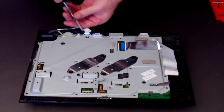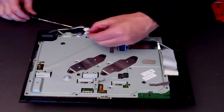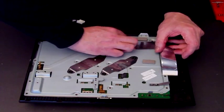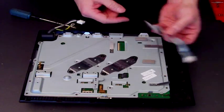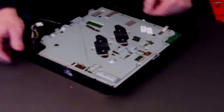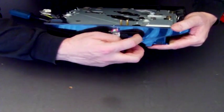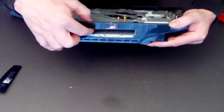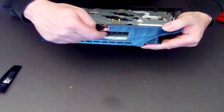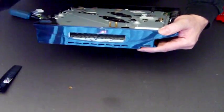There's an earth screw here — just unscrew the earth screw and put it to one side. Take off your Blu-ray data ribbon; it just clips up and out it comes. Next, open the cover on the side and remove the hard drive. There's a little blue screw — unscrew it, slides back, and out it comes.